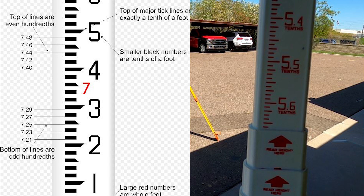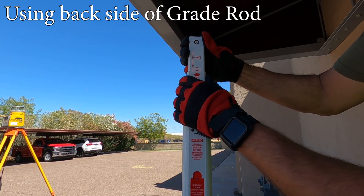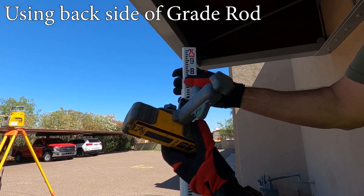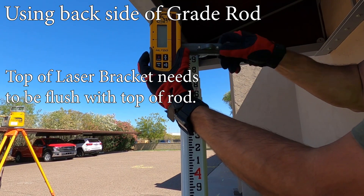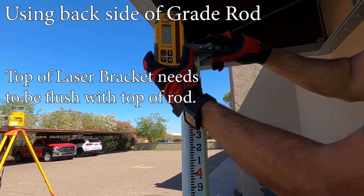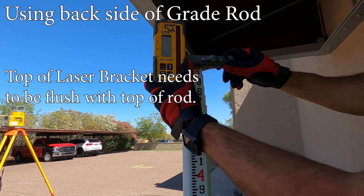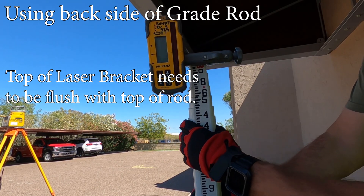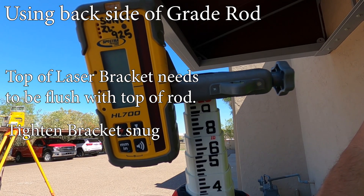You can also read the back of the rod. When you are using the back side, you want to make sure your laser has a bracket. When you attach it to the rod, make sure the top of the bracket is flush with the top cap of the grade rod. When you use this method, always raise from your bottom section up until it clicks in, then go to the next grade rod section and tighten it up until it is snug.